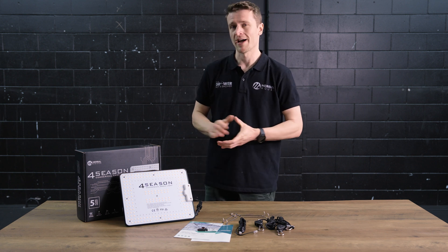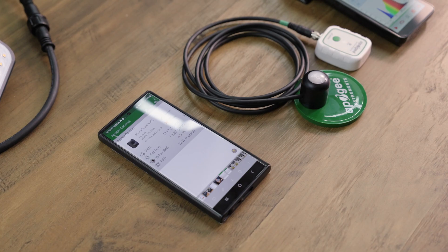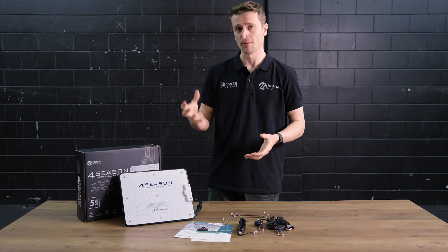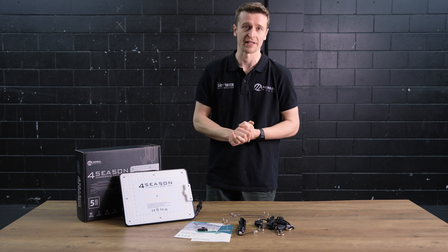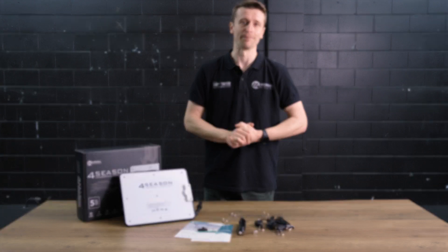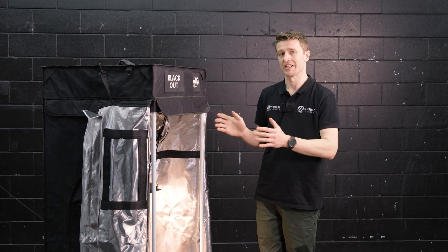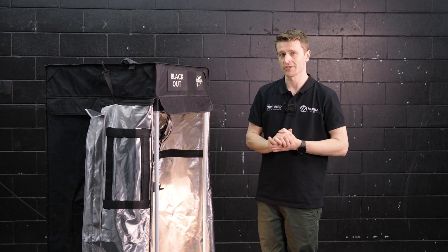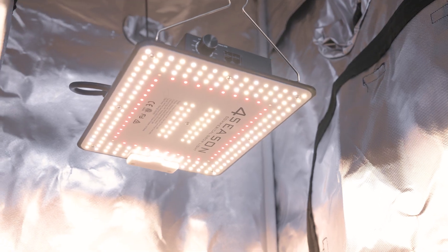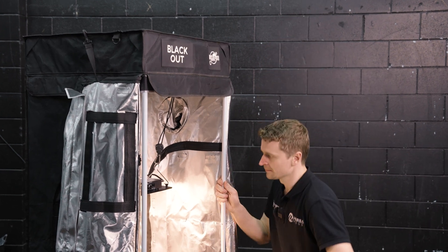We're going to take this Quantum Power 100 Watt light and set it up in a 60 by 60 tent to give you guys some real world testing. We have a spectroradiometer to show you the spectrum and an Apogee far-PAR meter to give us a breakdown of how many micromoles we're getting at various dimmer stages. We've paired it with the Eclipse 60 by 60 by 160 tent, which as you can see is a really compact tent that delivers excellent performance for such a small grow space.